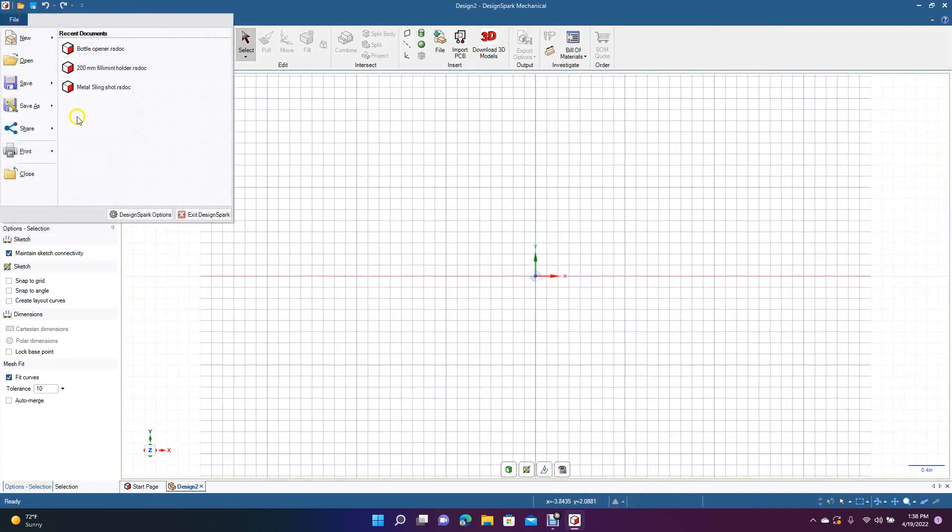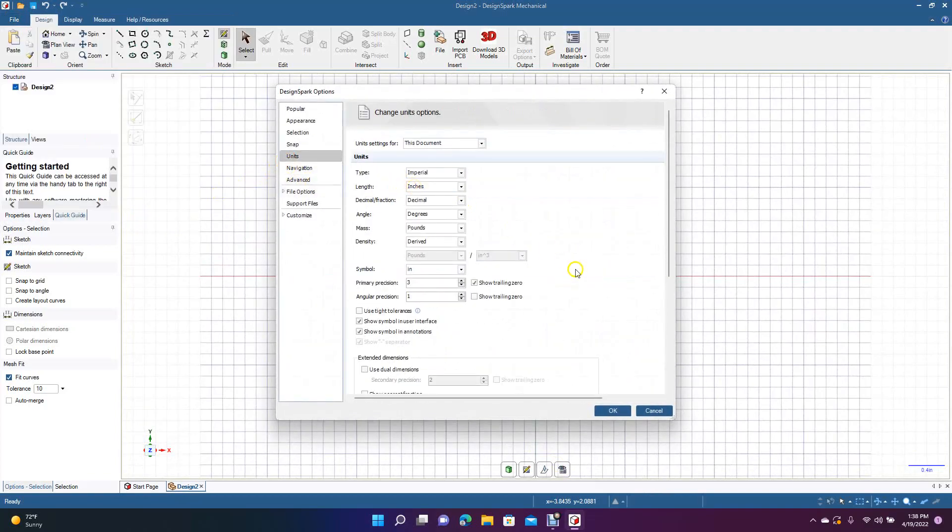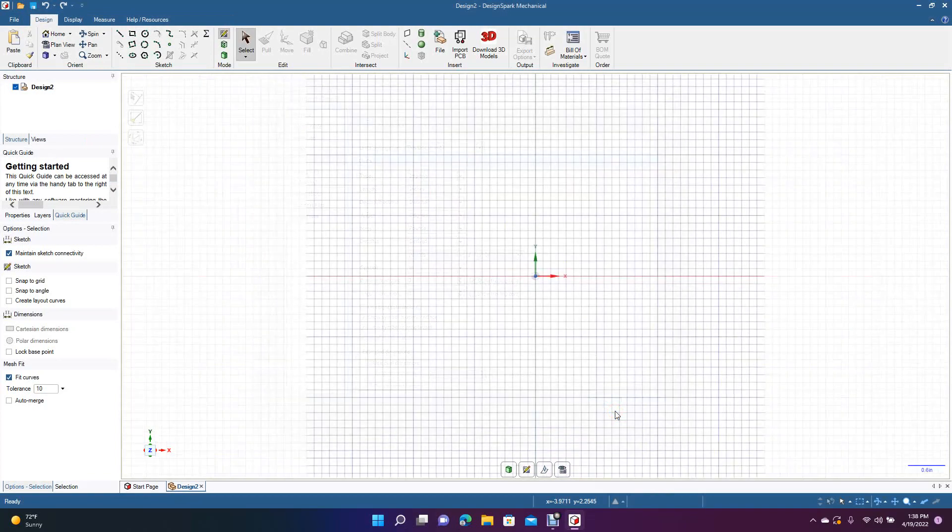Go back to File, go down to DesignSpark Options, navigate to Units, and make sure we're in inches — we are. Go ahead and turn on Snap to Grid if you want to follow along.